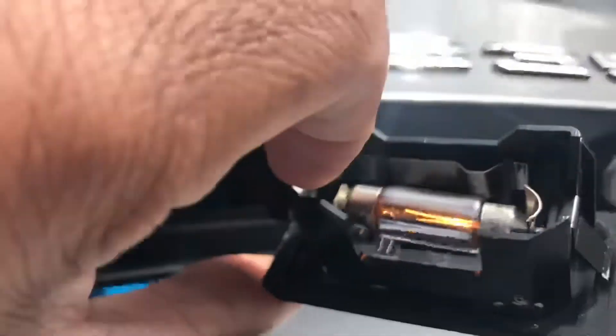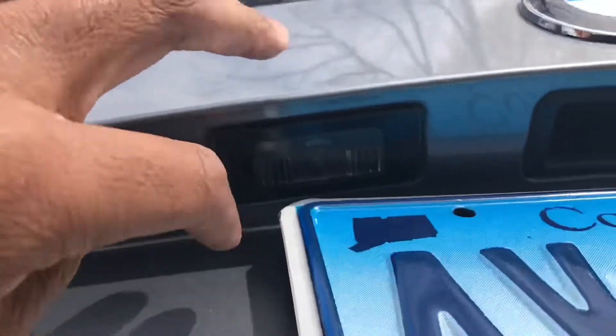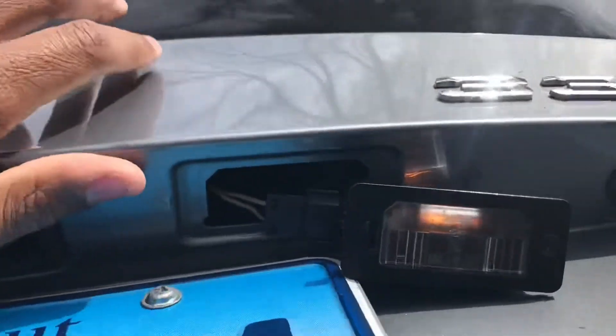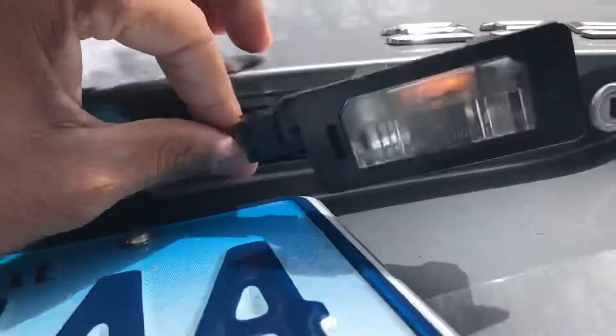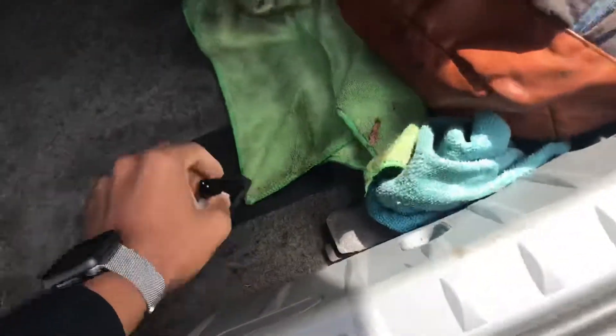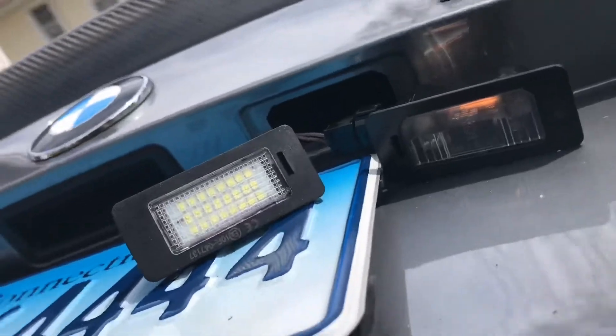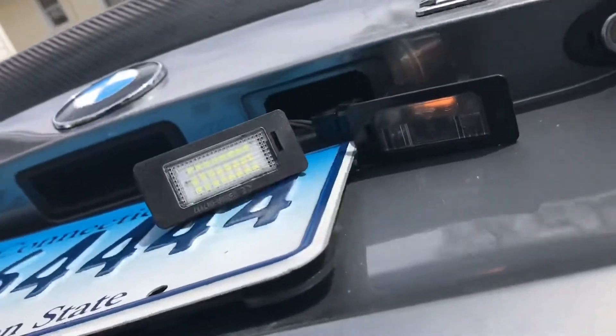So just to show you guys how the bulb looks now — this is the bulb. I'm going to show you guys how to take it out on this side. I just wanted to take it out by myself first to make sure I wasn't going to look dumb. This is how the bulb looks right now, and as you guys can see, the other bulb doesn't even work. So we're going to be swapping these out for the new ones. That's what we're going to do — let's get to it.